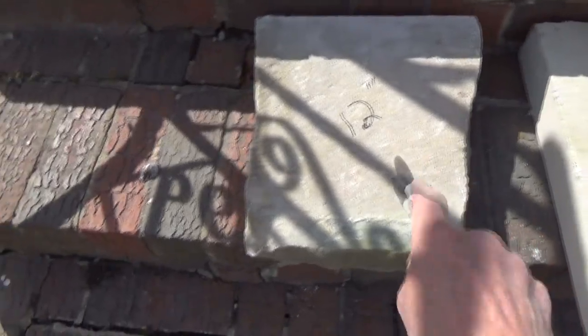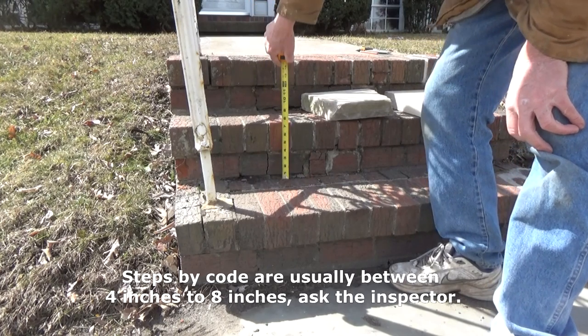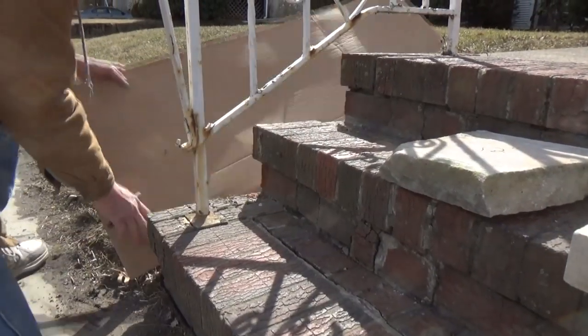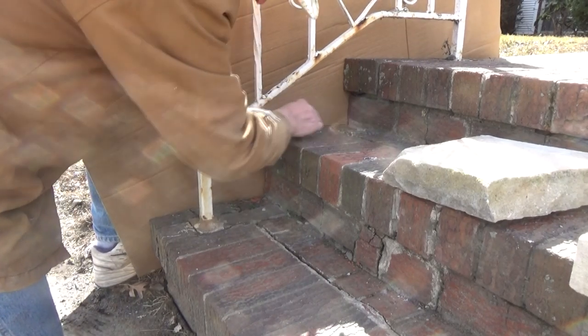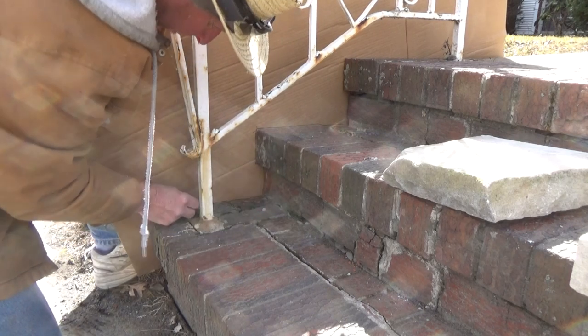I want to replace the steps with a limestone tread because I don't want those seams going through here anymore — they keep cracking. Up here I'm going to put a piece of concrete. Step code is eight inches; I've got seven and a half, seven and a half, and eight and a half. The first thing I'm doing is getting a piece of cardboard to trace a pattern here because I want these steps to come out just about the way they were before.